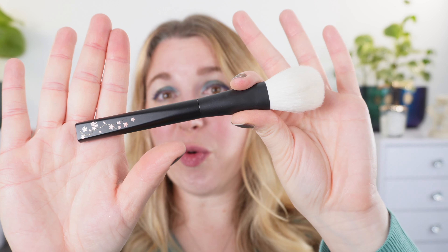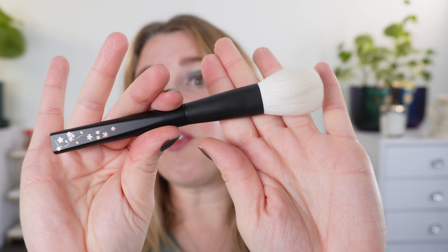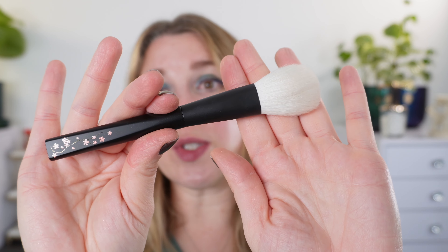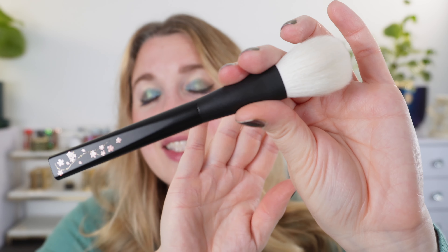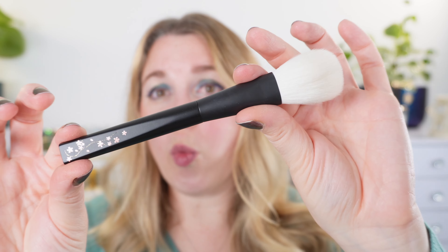I want to start off with this Rephr holiday brush. It is Rephr's fourth anniversary, and in addition they've also reached a hundred thousand reviews — a huge milestone marker for them. This brush is actually intended to be a thank you to the customer base.